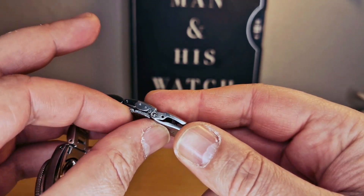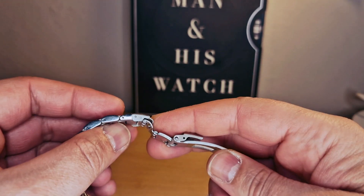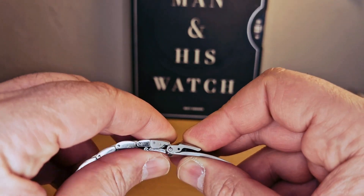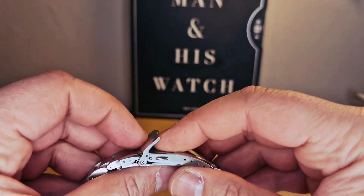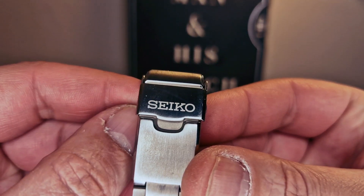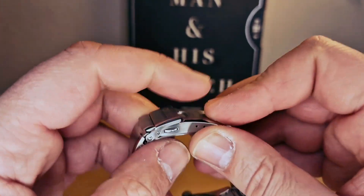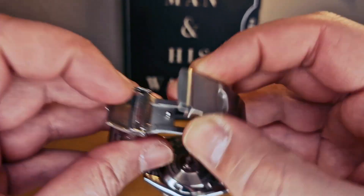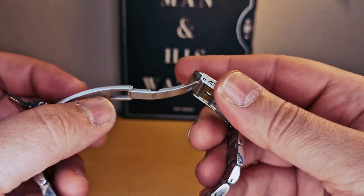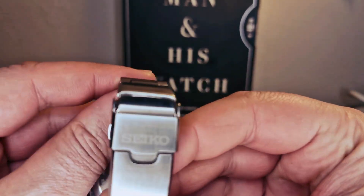We do have a diver extension as well — that's just in case you want to dive and you can put this on your dive suit. It's fastening very nicely on the clasp. We do have the Seiko logo with a safety push-release button. I have to say it's very strong — very nice as well.